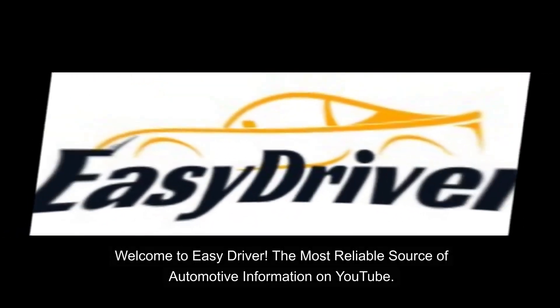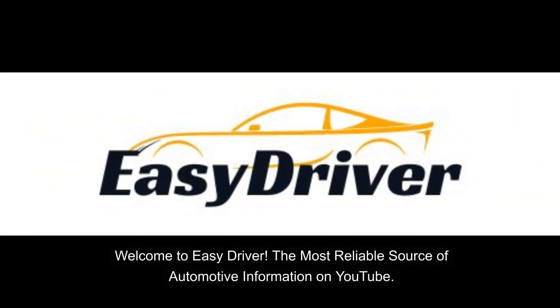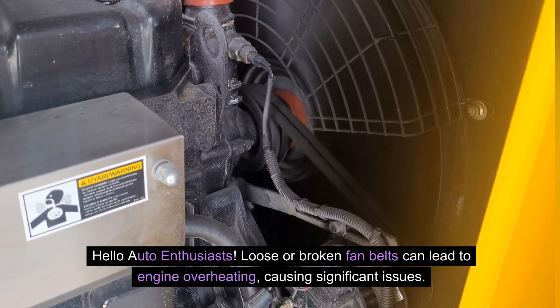Welcome to Easy Driver, the most reliable source of automotive information on YouTube. Hello auto enthusiasts.